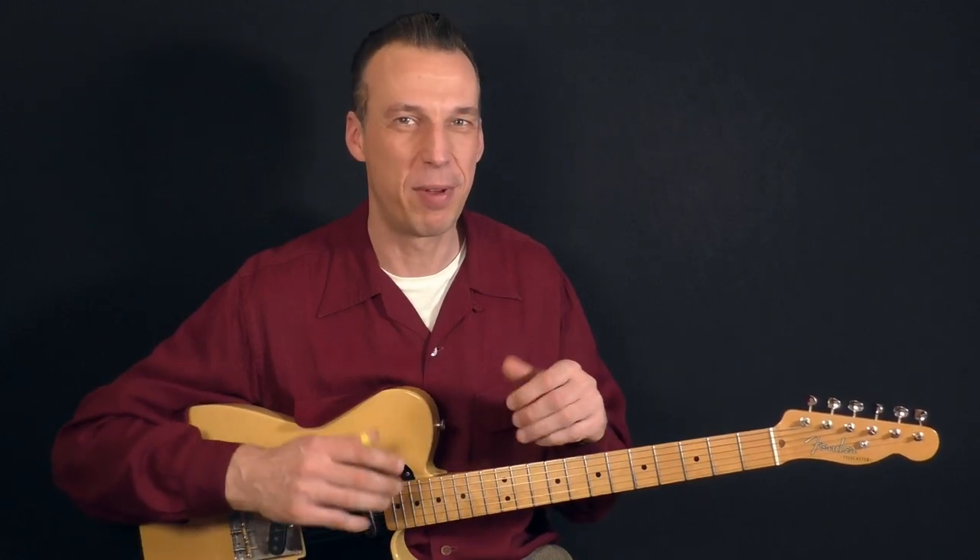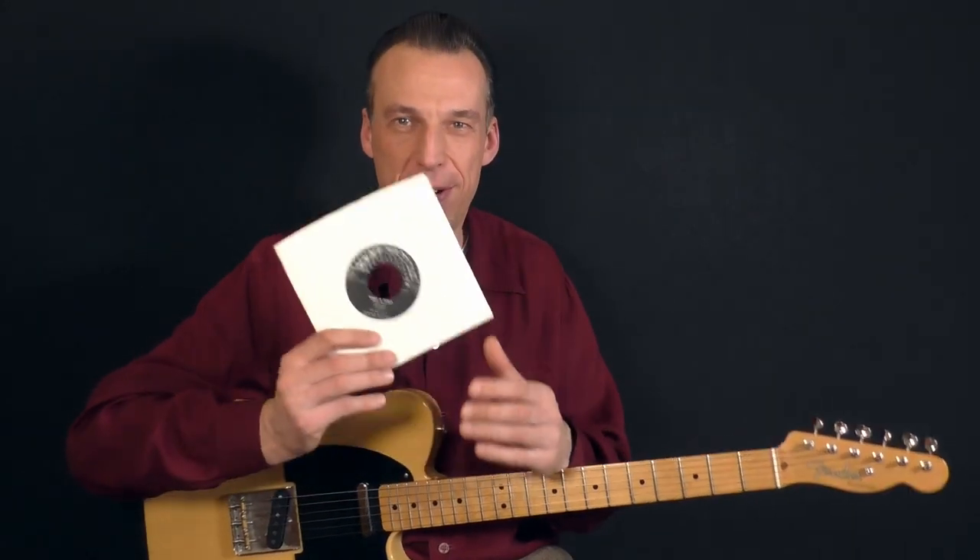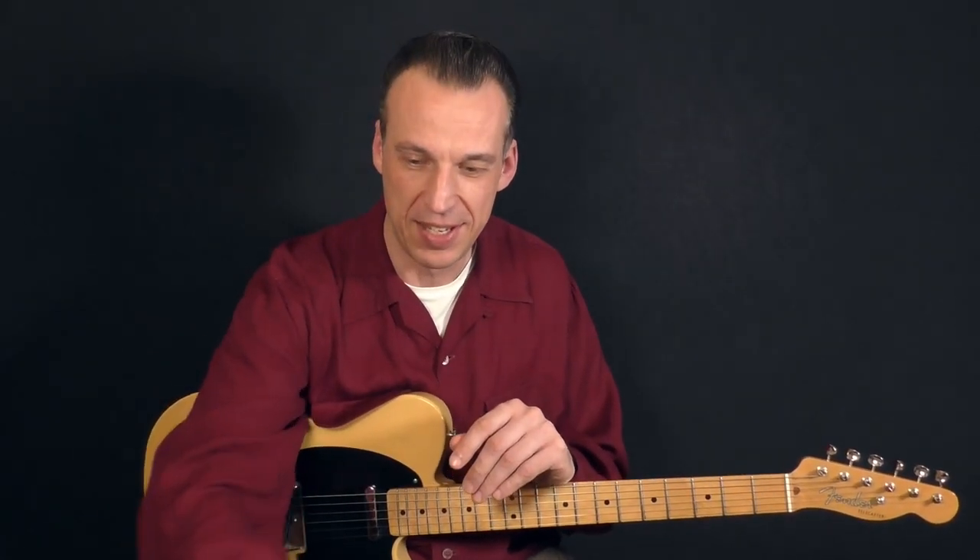Hello everybody and welcome back to another rockabilly guitar lesson. Today I want to show you how to play 'What a Dolly' by Red Berry and the Bell Raves. It was released in 1959 on Dream Records, but also the same year on 20th Fox. It's such a fantastic rockabilly song featuring two blistering solos played by Lou Berry on his '56 Telecaster.